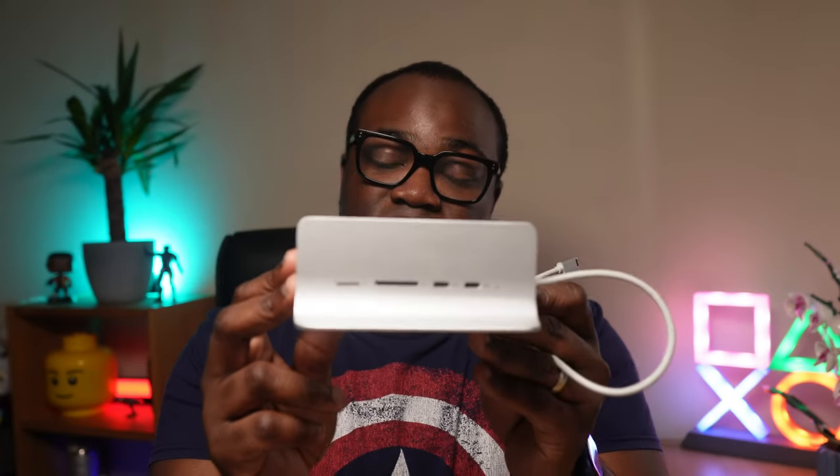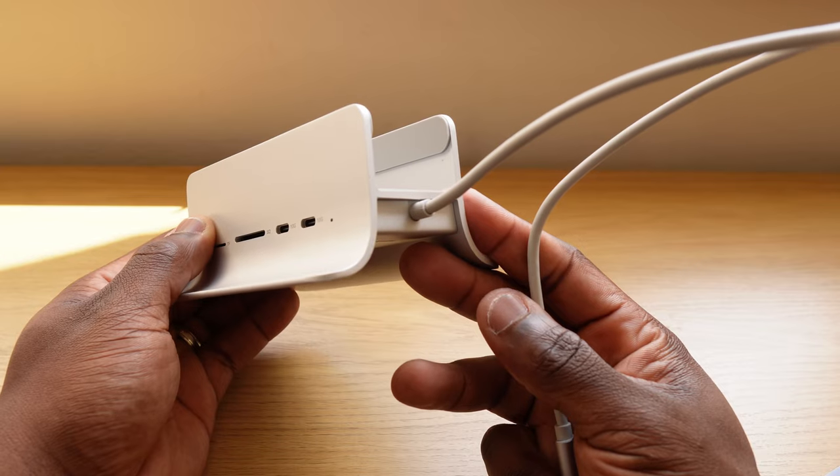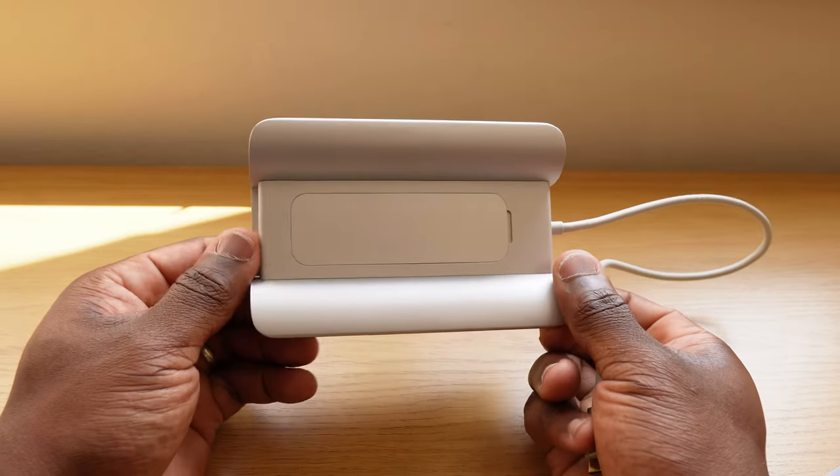This not only acts as a USB hub for additional ports, but also acts as a vertical stand for your Mac Mini, and has an extra compartment at the bottom for adding an SSD. Let's take a closer look at it.